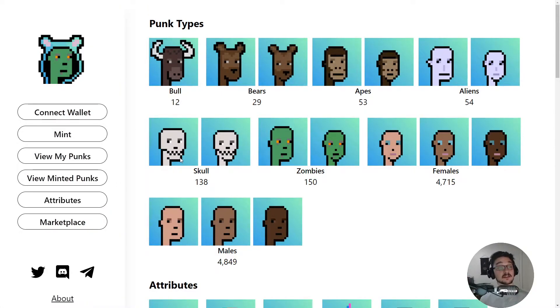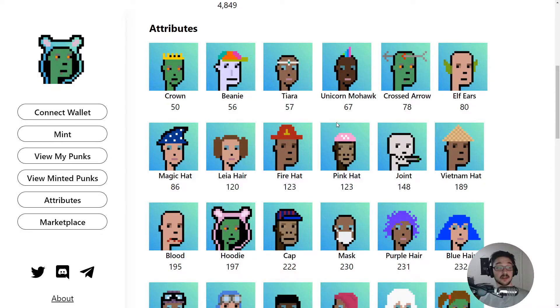If we go to the attributes section, out of the 10,000 possible Harmony Punks we've got: 4,849 males, 4,715 females, 150 zombies, 138 skulls, 54 aliens, 53 apes, 29 bears, and 12 balls. From this you can see which ones are the rare ones and which are more common. There's also a whole marketplace where people sell the ones they want to offload, and each punk has a bunch of individual attributes with their own rarity as well.